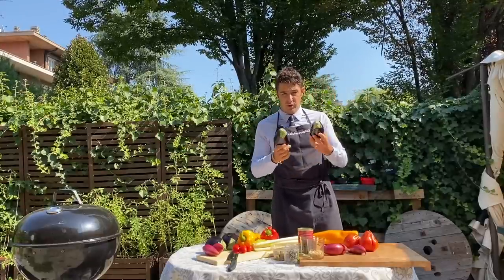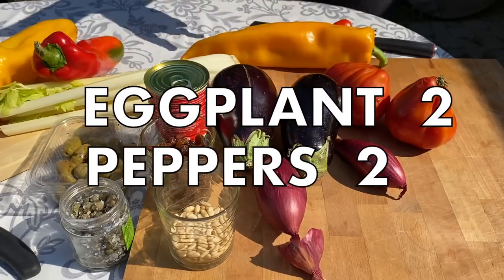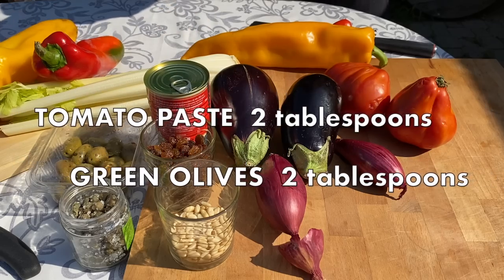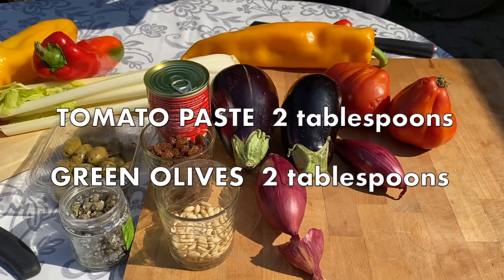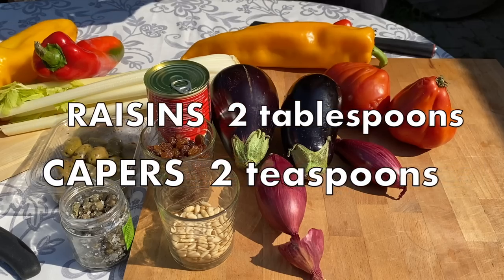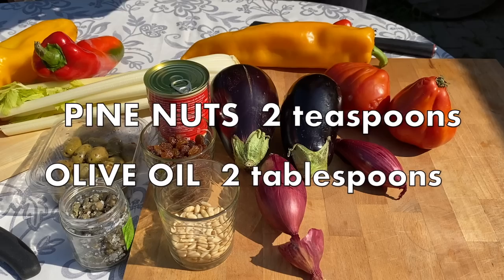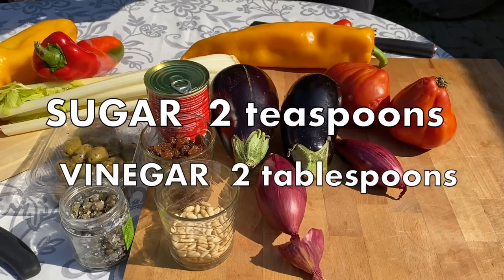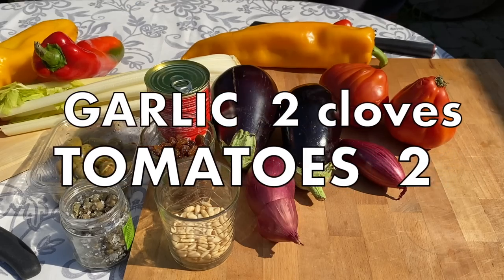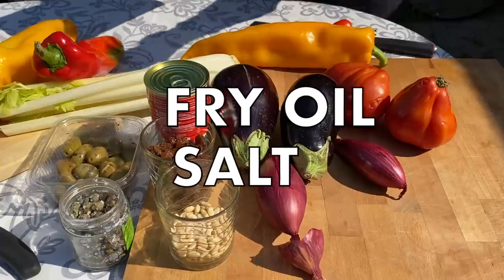If you come close I'll show you all the ingredients. We need two eggplants, two peppers, two red onions, two pieces of celery, two tablespoons of tomato paste, two tablespoons of green olives, two tablespoons of raisin, two teaspoons of capers, two teaspoons of peanuts, two tablespoons of extra virgin olive oil, two teaspoons of sugar, two tablespoons of vinegar, two cloves of garlic, two big tomatoes, and oil for frying our eggplants, plus a little bit of salt for the eggplants.